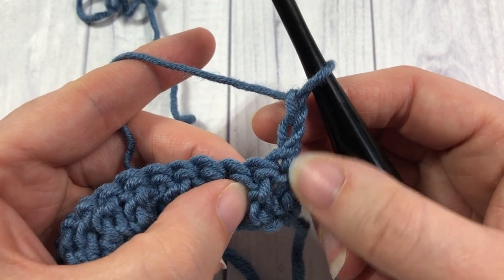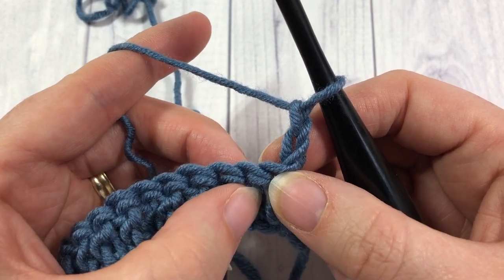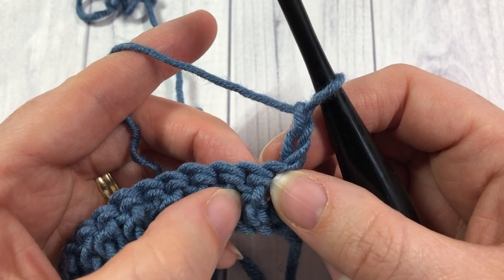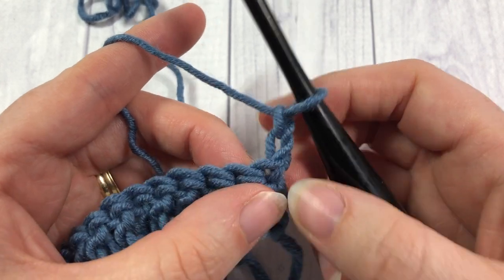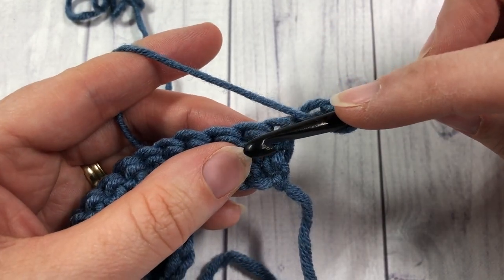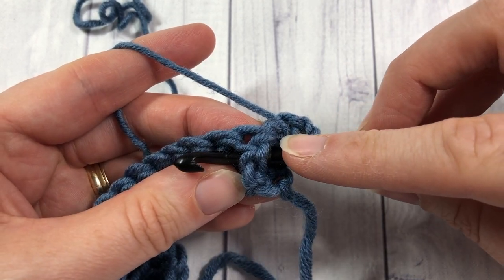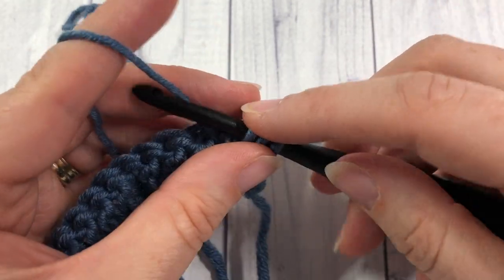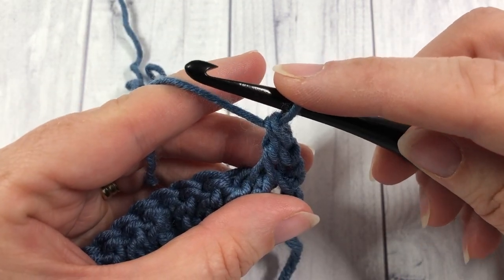Skip that first stitch where your turning chain is coming out of, because that turning chain counts as a stitch. In the next stitch you're going to work a front post double crochet, which is a double crochet around the post of the stitch indicated. To work your front post double crochet: yarn over, bring your hook in front of your work, and insert it around the post working from right to left of that stitch below. Yarn over, draw up a loop, yarn over and draw through two loops, yarn over and draw through two more — that's your front post double crochet.